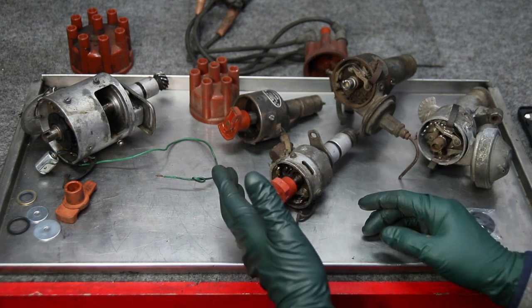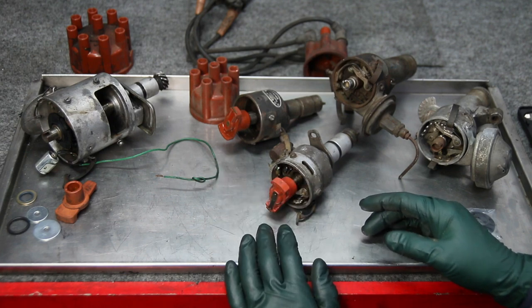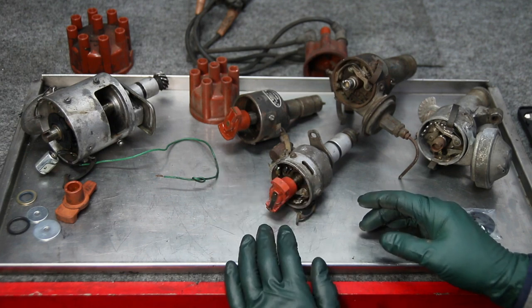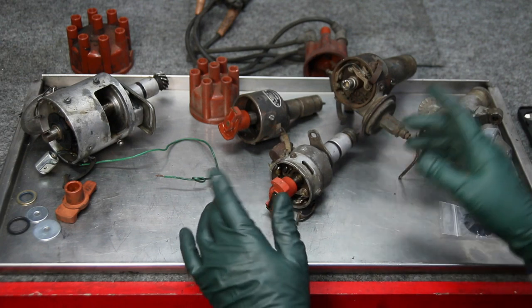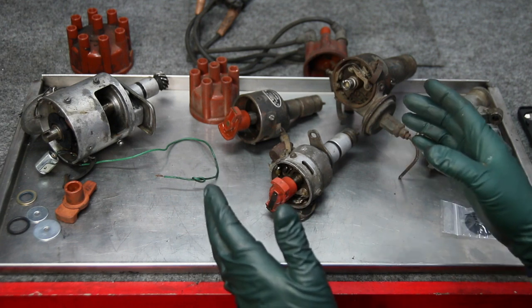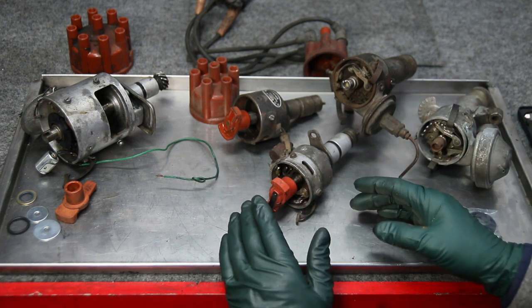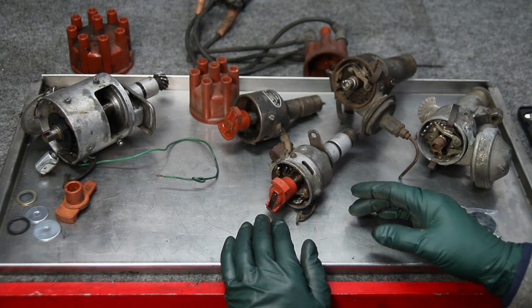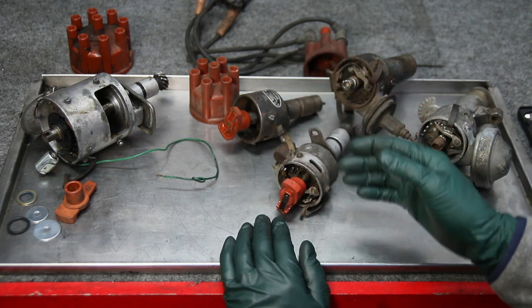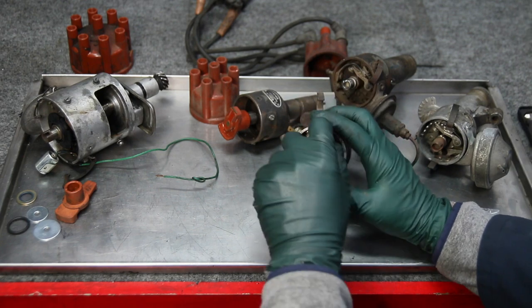What I'm trying to do is show people what distributors will work with our conversion kit. I get a lot of emails saying 'I have such-and-such car, will this conversion work?' Well, it'll work on almost every four-cylinder from 1959 to 1972 and every six-cylinder in the same period that has points like the ones you see here.